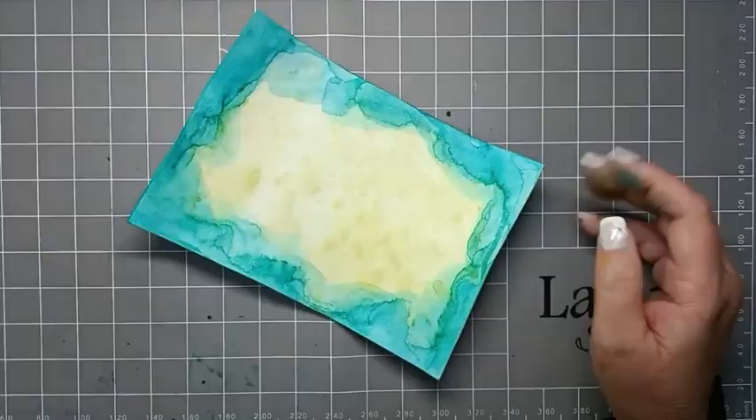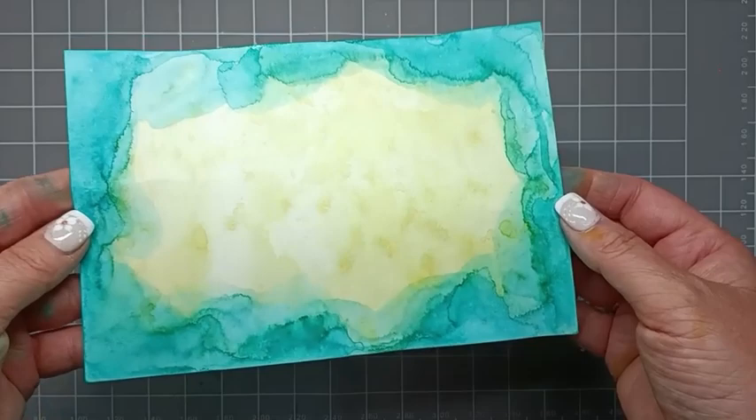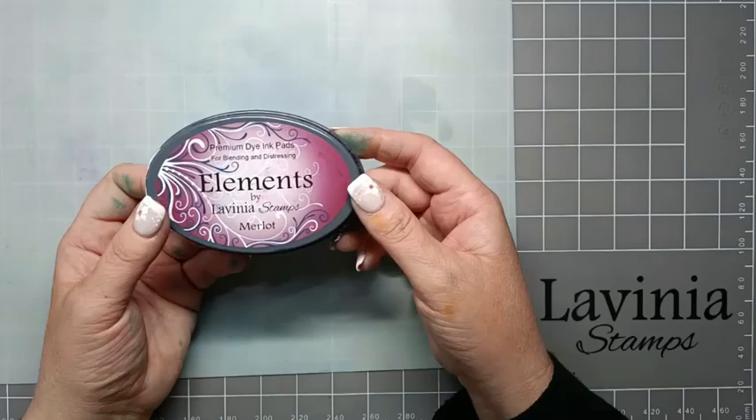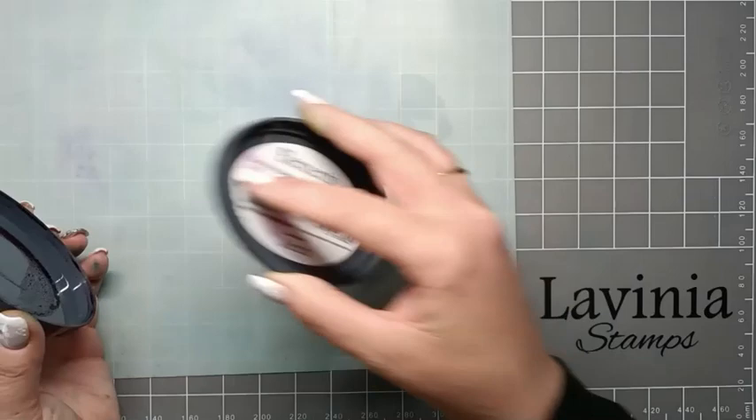Each time we've been picking up that ink we've been creating these lovely layers, and I really love that effect on the card. For my final colour this is Merlot. So we're just going to pop that down onto our blending mat and give it another spritzing with some water - I'm going to give that plenty.